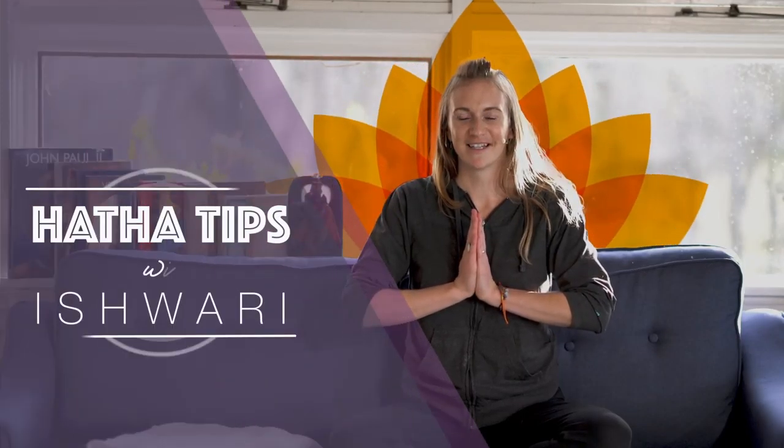Hello, I'm Ishwari, and I'll be offering yoga tips for new experiences. Today we will be talking about the forward fold, Paschimottanasana.